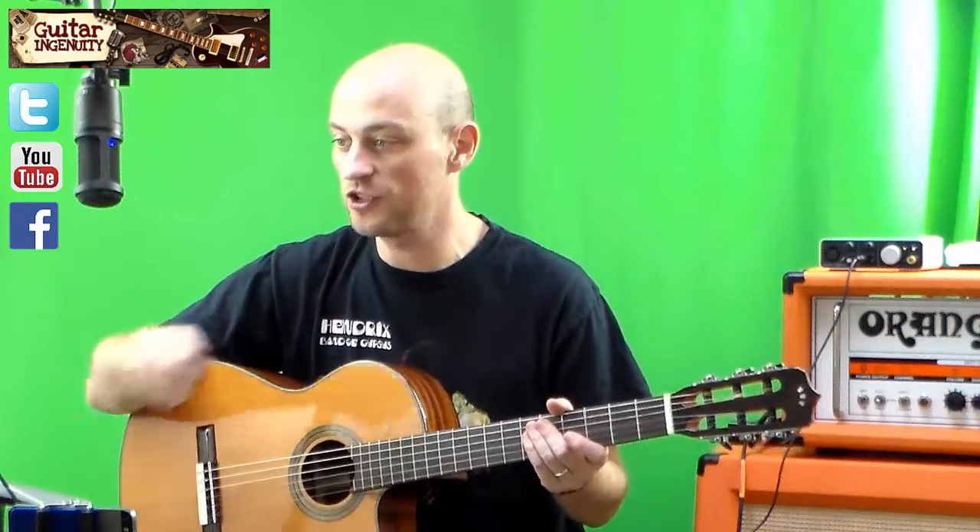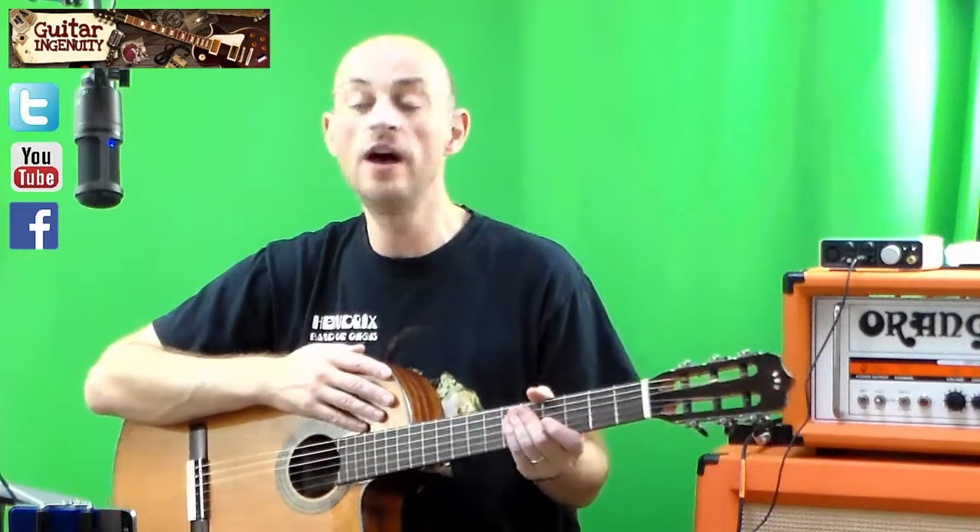Hey guys, Ulrich here today. Quick, another song request actually — Santa Claus is Coming to Town, very timely for the upcoming Christmas season.